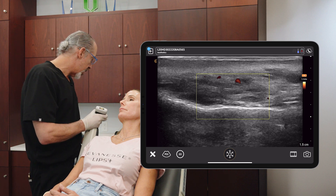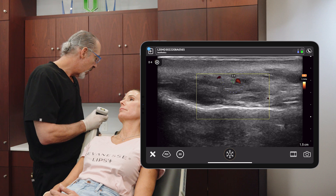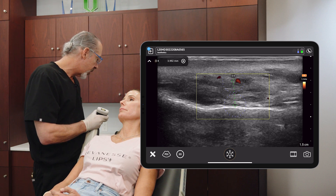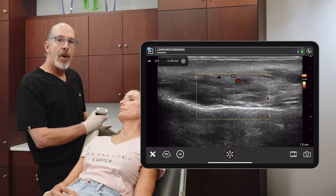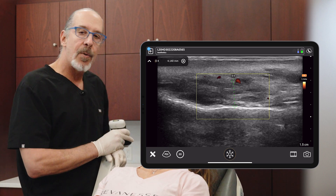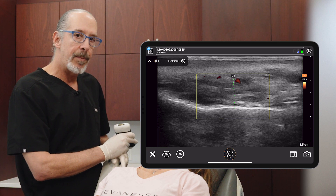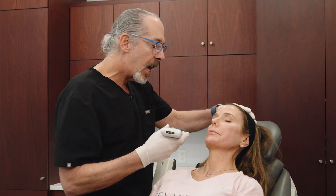This is obviously a lot more than that. I'll check the distance here — the bone is going to be hyperechoic, which is a very wide area. This distance is 4.14 millimeters. So it's very safe to inject deeply on this patient. Let's check out the other side.